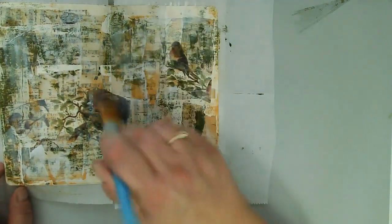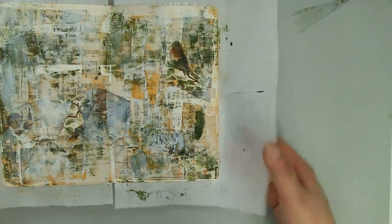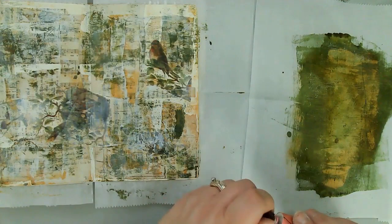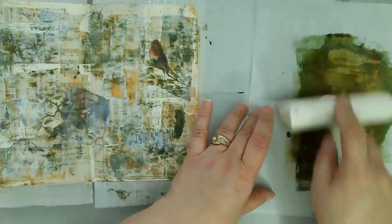I'm coming in just with regular gesso because I did want to push that color back a little bit more. So just straight up gesso with a brush, just lightly brushing that on. What's going to happen is the glazes that I put on are going to catch on the edges of that gesso or the edges of the papers and all of that and create a lot of interest.